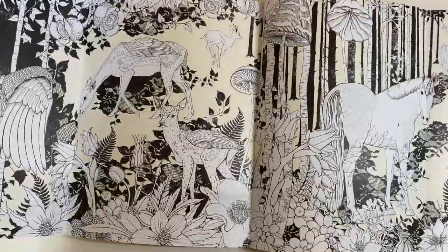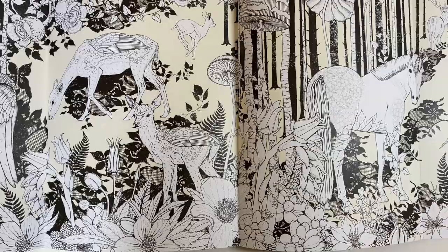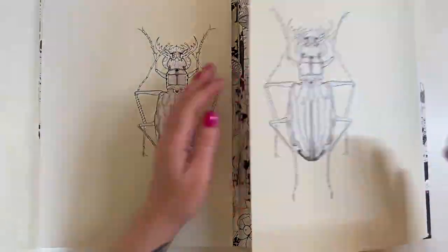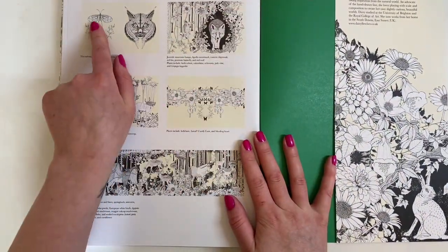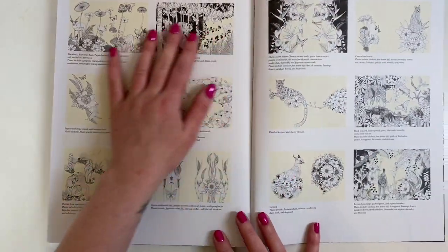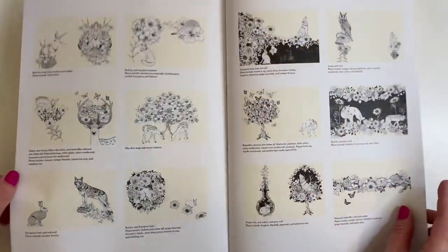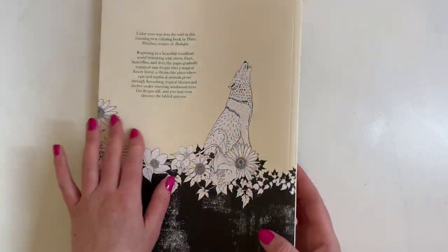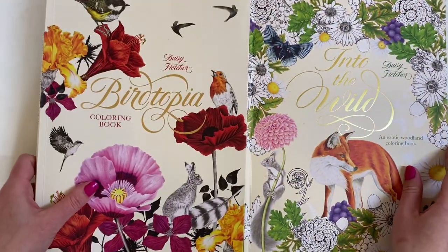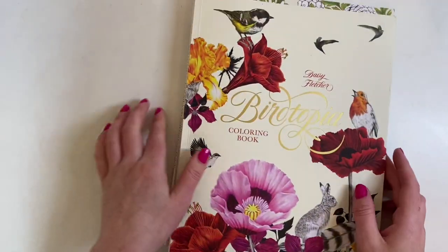Right, I'll put you back on the tripod. We'll fold it back up and there's the back. Again you have a reference of the flowers and animals for every single page so you can google the correct colours, or you can just do your own thing - it doesn't matter. That colour guide is there as a reference if you so wish. So those are the first two books I purchased by Daisy Fletcher: Birdtopia and Into the Wild.